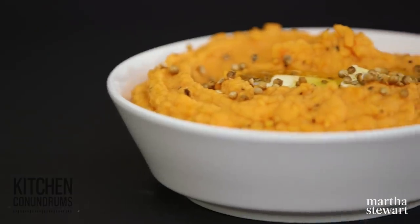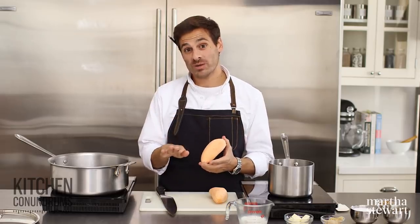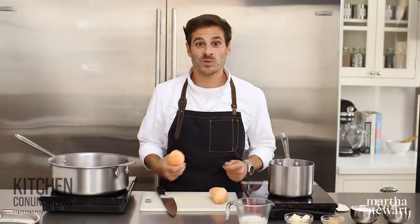Hey everybody, Thomas Joseph here. Mashed sweet potatoes are a favorite of pretty much everybody. I'm going to share with you today a really delicious method for making mashed sweet potatoes at home. You might think it's simple, but you actually need to know a few tricks and tips. So let's get started.